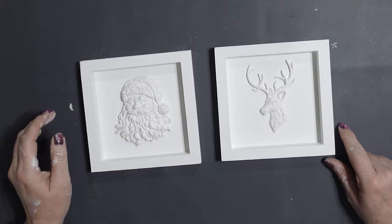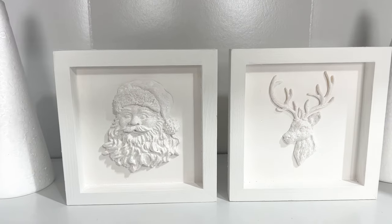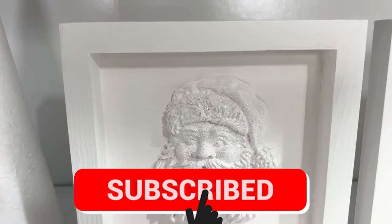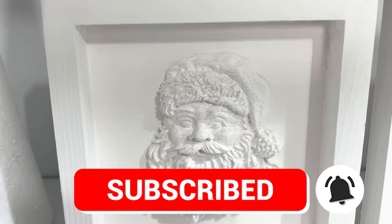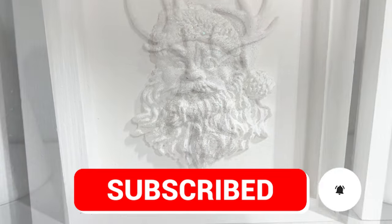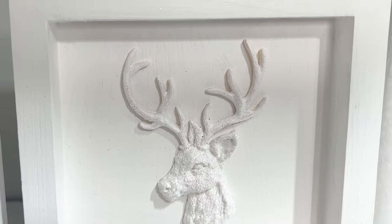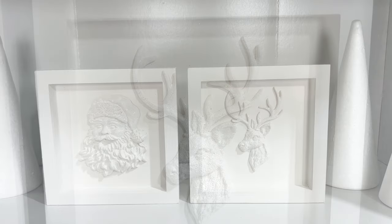I am so grateful to you for taking time out of your day to watch this video. Be sure to subscribe and come back because I've got a lot of different Christmas DIYs coming up. Once you've subscribed and hit that bell notification, you'll know when I have new videos so you can get started on your Christmas crafting this year.